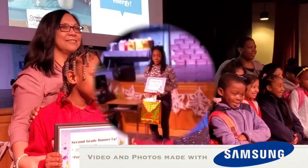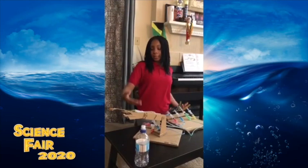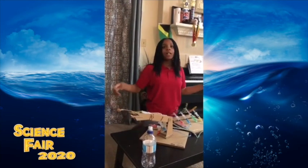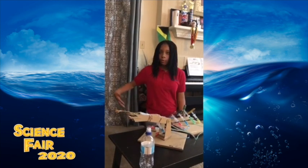Thank you for joining us. This is my science project called Arm and Dangerous. I'm going to be showing you how it works.